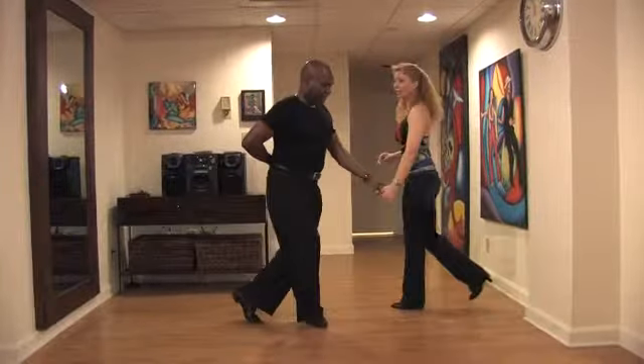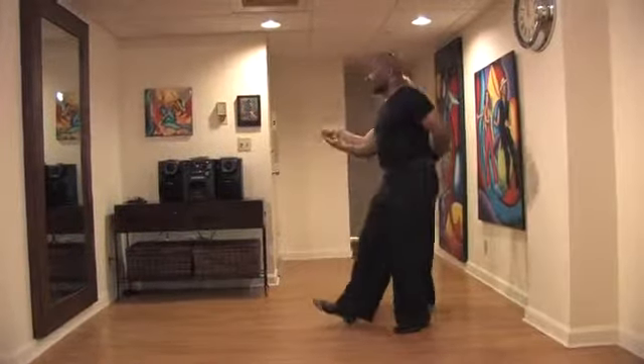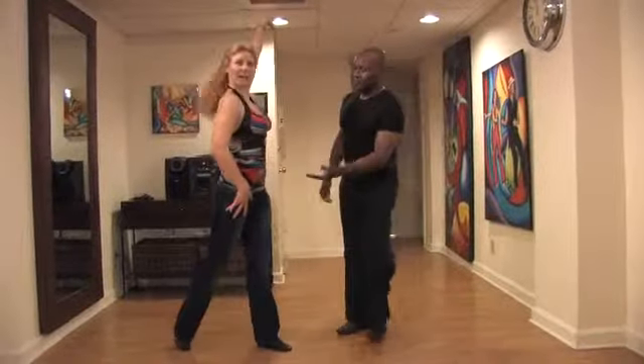5, 6, 7, here's the flip. 1, 2, flip on 3, catch on 5, 6, 7, break back on 1.